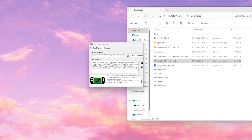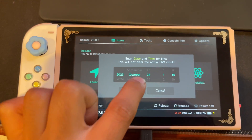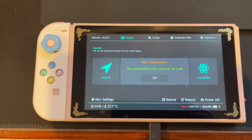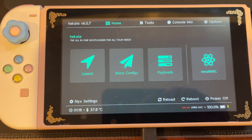You'll know you successfully injected your Switch with the green little checkmark, and it'll say 'Smash the Stack' with a 0x7000 byte setup. If you have a different code other than 0x7000, then it didn't successfully inject, either because there was an issue or your Switch is patched. Once you've successfully injected and gotten into Hekate, you'll be met with the date and time, so adjust it to the correct day and press Done. As you can see, we're on Hekate 6.0.7, so press OK. Now I will teach you how to partition your SD card and set up your EmuMMC for your Nintendo Switch.